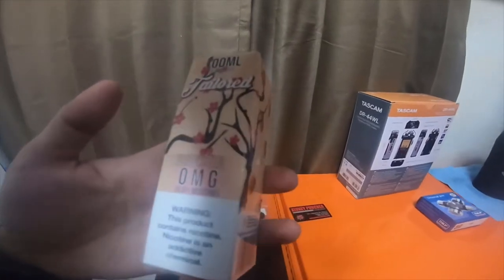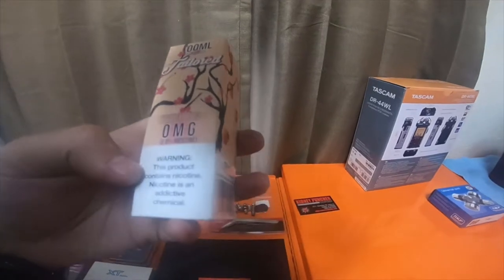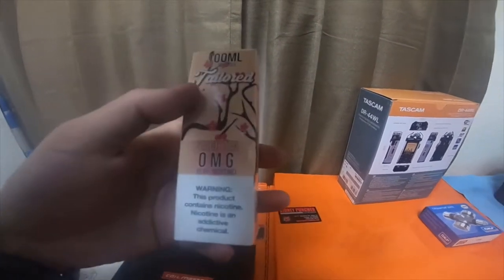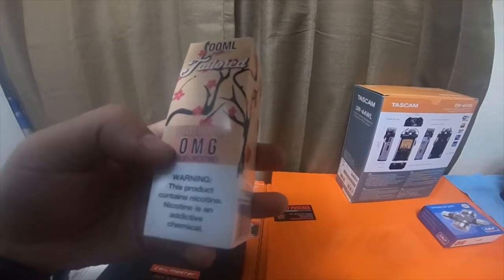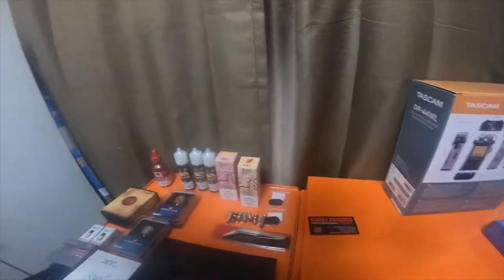This was my favorite Tailored. I also tried a raspberry and something else but I didn't buy that one. This other one is a Tailored 100 milliliter — it's peach tea. This is my favorite; even my wife loved the peach tea.